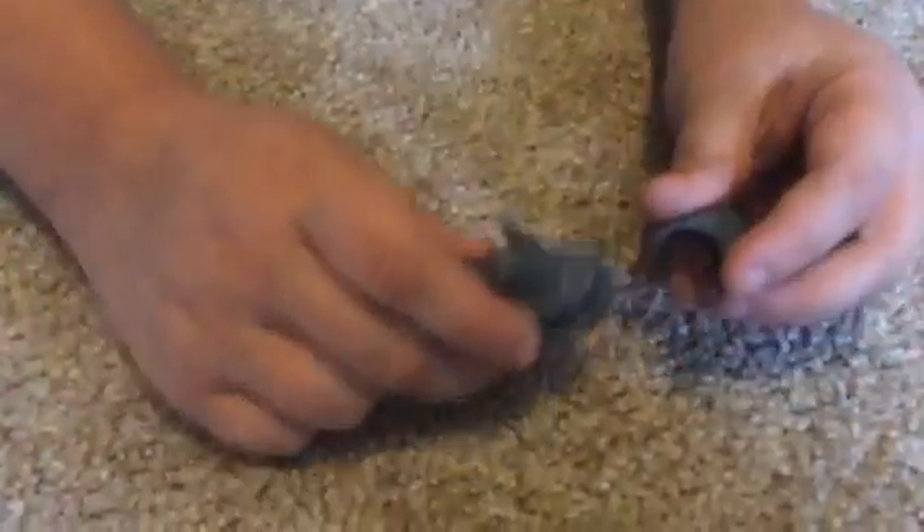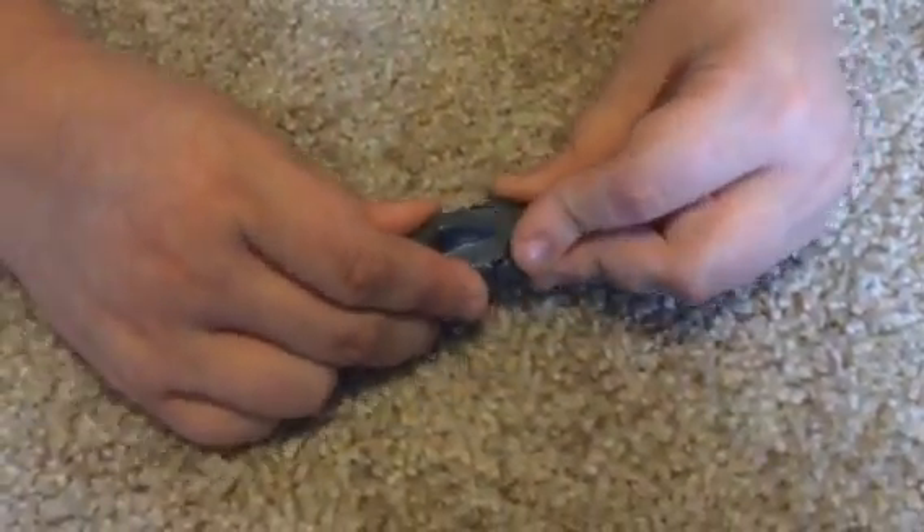And now we're going to do the easiest part, which is the shark. It will come like this. The only thing you have to do is that.